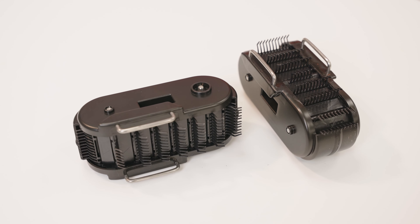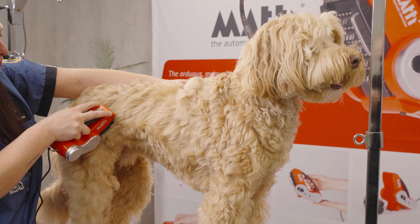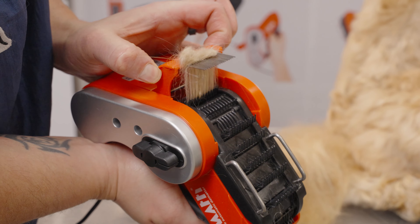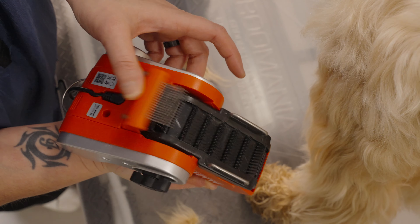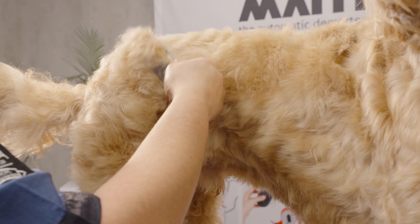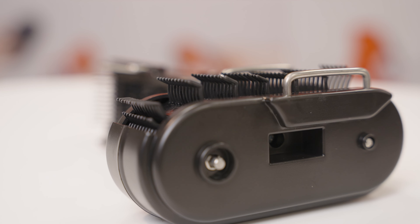Next to that, we have designed a new cassette for you. It's one with plastic pins, and it's designed for brushing out the coat. You can use it daily. You will never hurt your dog's skin because we have designed rounded tops on the pins.